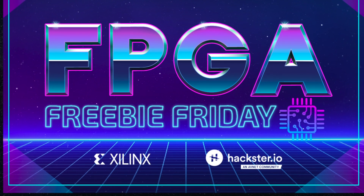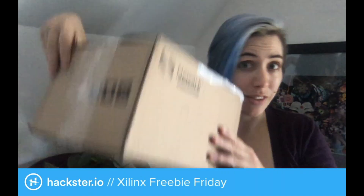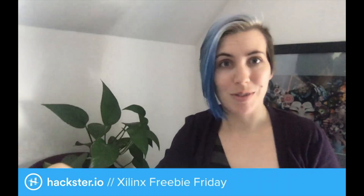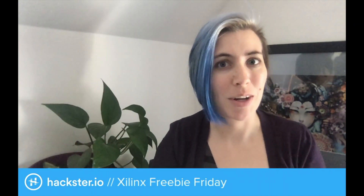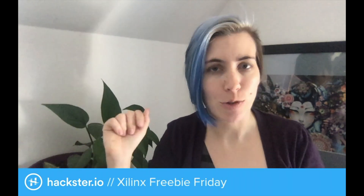It's events.haxer.io slash freebie-friday. So what I have here is a giant box containing materials from Xilinx, and I'm going to unbox it real quick, and then we're going to talk about the board that's inside here, as well as the challenge.